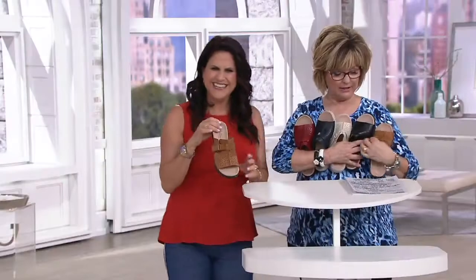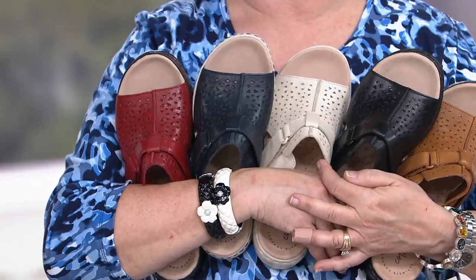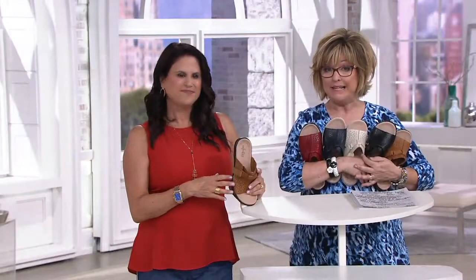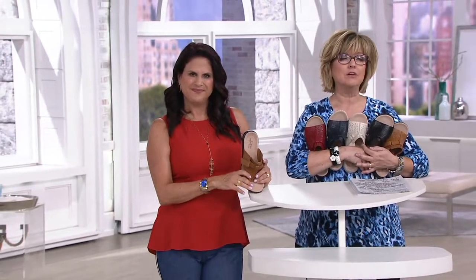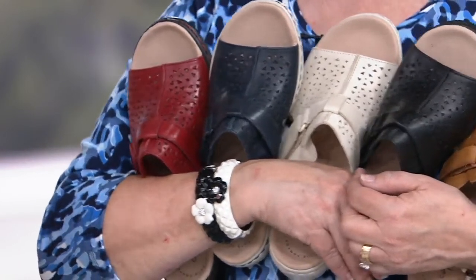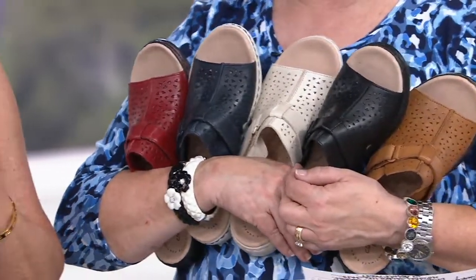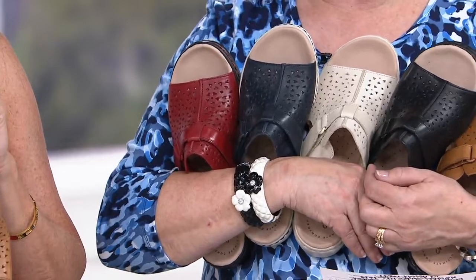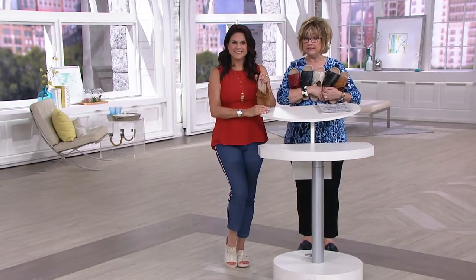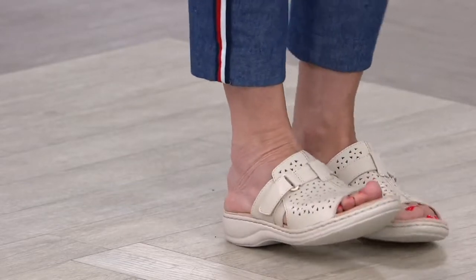Here they all are — pick a color: red, navy, ivory, black, or tan. We have them in whole and half sizes and medium and wide widths. We are starting to get limited in some sizes, especially in the red, so please grab the one you want before it's gone. You've been asking for more upper foot coverage in your sandal — you don't want a super bare sandal all the time. This gives you that, plus versatility and transitionality. You can wear it now into fall for sure.